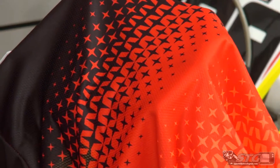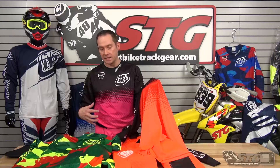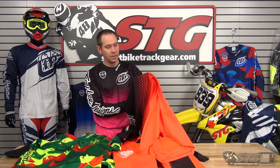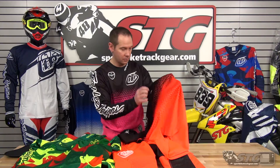With the SE Air jersey, if you're riding in sand, you're going to get sand through it — there's no way to stop it when you have venting holes this large. The standard SE with that micro mesh still breathes really well, but it's going to stop dirt from actually coming through and getting onto your skin.